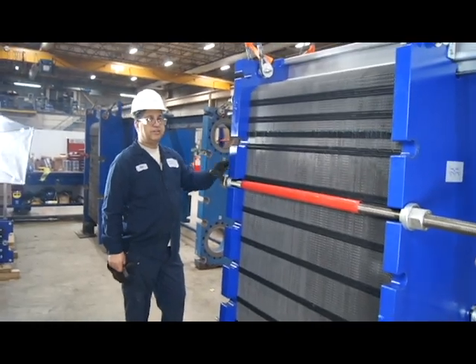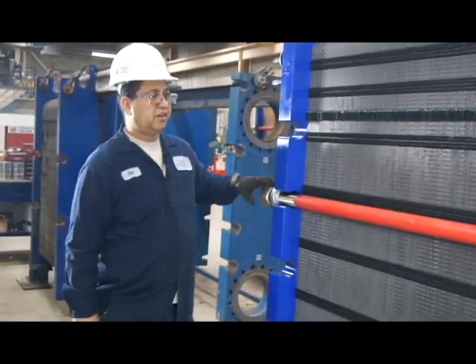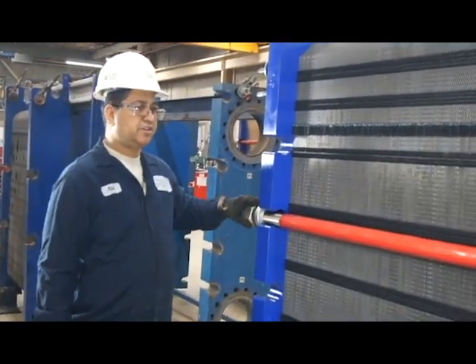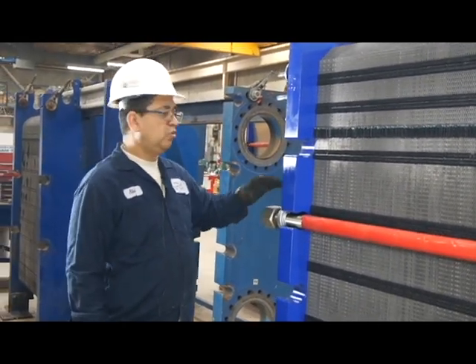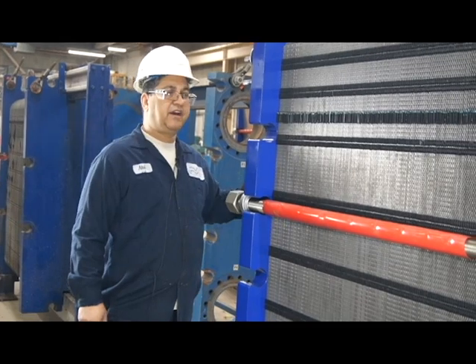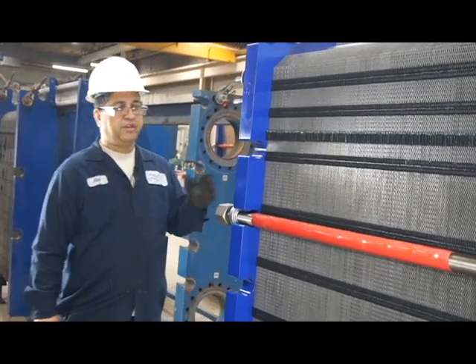Hydraulic is removed and unit is opened up. I'm gonna loosen the rods up and take these existing two bolts in diagonal out and remove them from the unit.